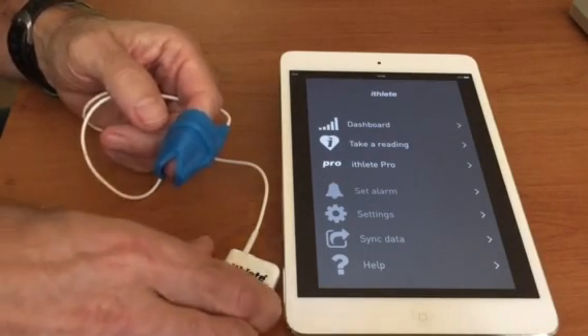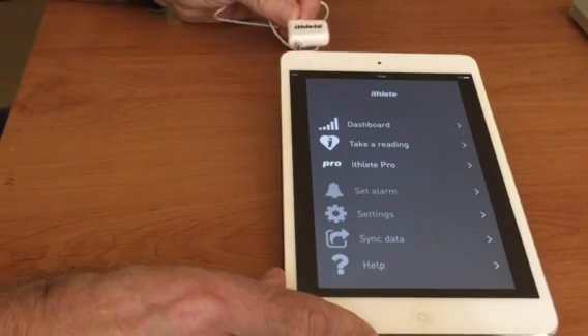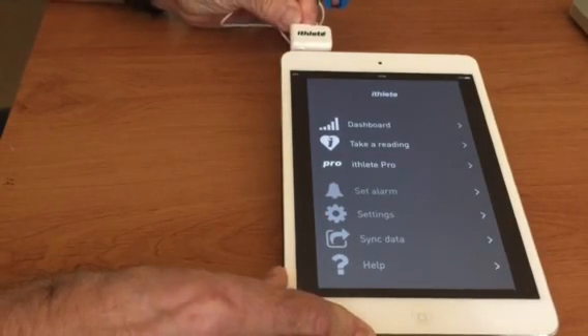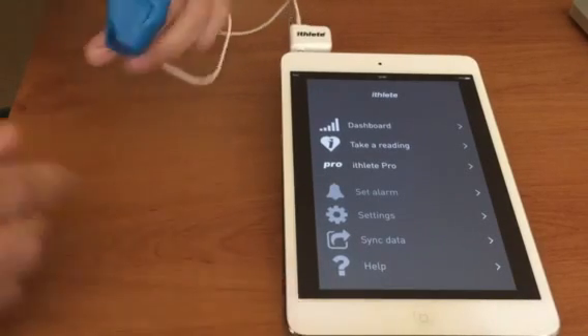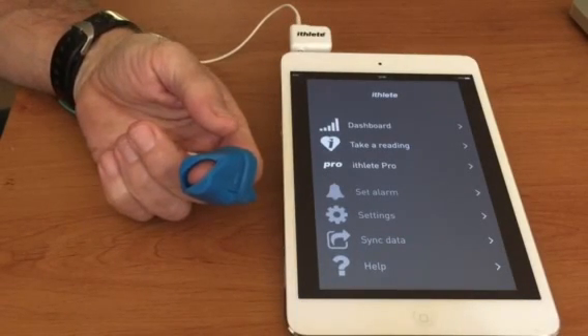Next we're going to plug the finger sensor into our phone or tablet device, into the headset socket — that might be at the top or the bottom. Then we're going to rest the back of your hand on a firm surface such as a table for the duration of the measurement.